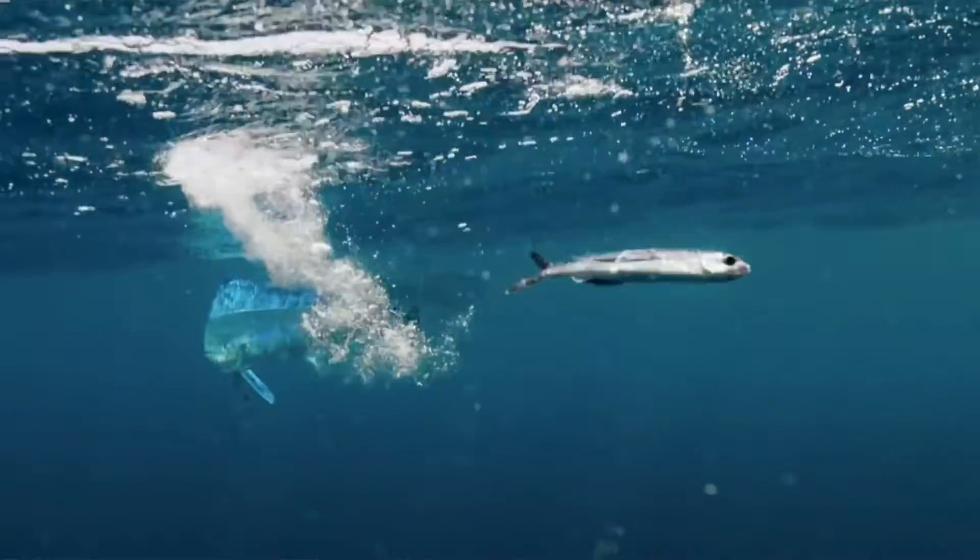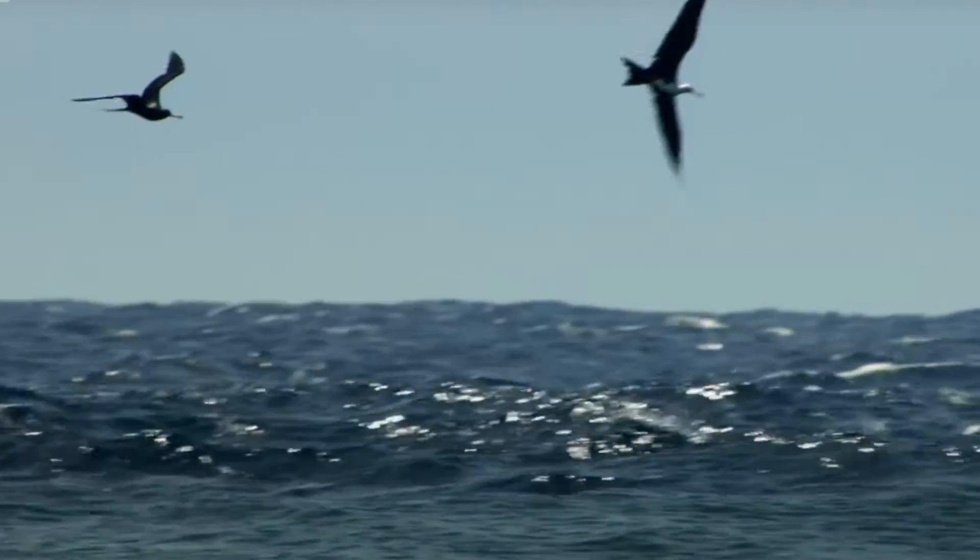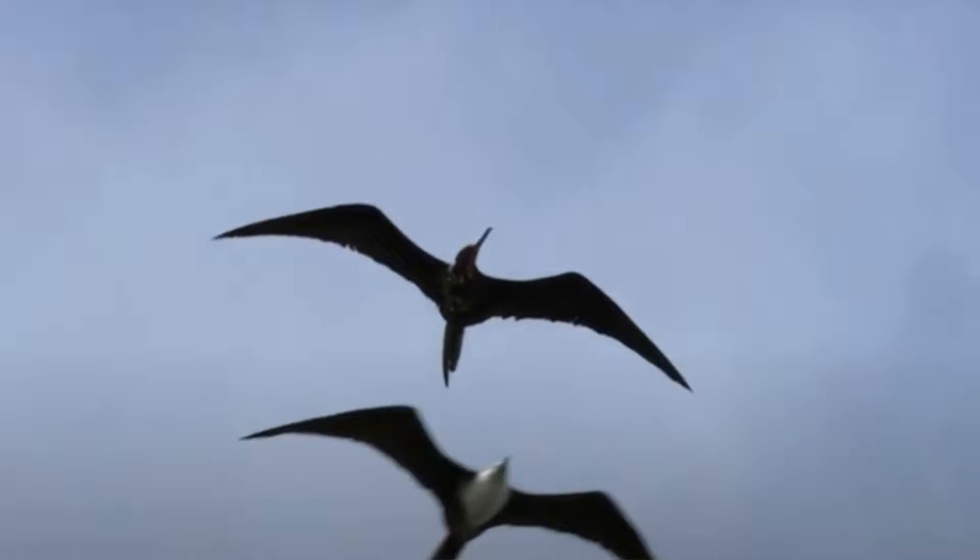Birds — especially frigates — are some of the number one indicators that you have mahi in the area. When you find a frigate flying 10 to 15 feet off the water, it probably means it's working with a mahi underneath pushing bait up. If the frigate is flying 100 plus feet in the air and looks like it's just cruising, that thing is looking but not hunting — that's probably not the best indicator.